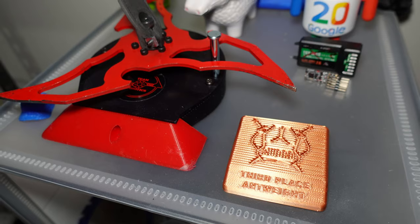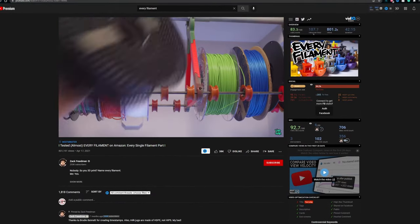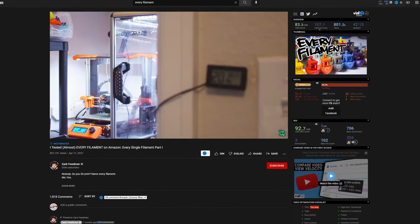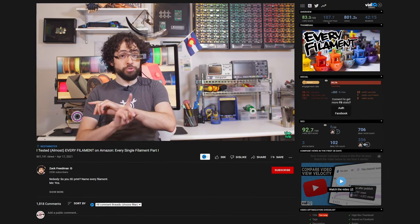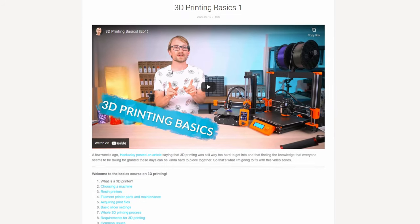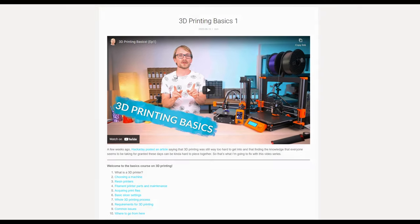If you want to hear about tons more filaments than I have time to talk about, check out this video from Zach Freeman, where he prints a ton of different filaments as part of like a five-part series where he's going to show at least like 300 different filaments at some point. And if you want to learn more about 3D printing in general and how to pick a printer for yourself, here's a link to a video series from Tom's 3D.